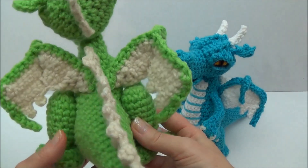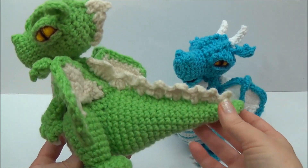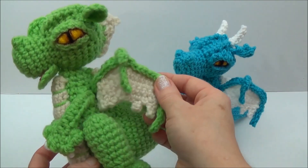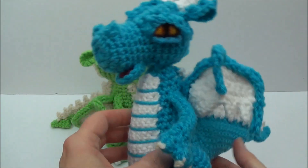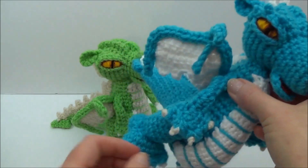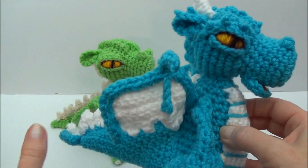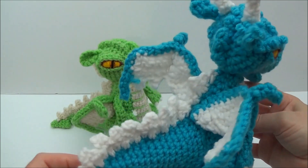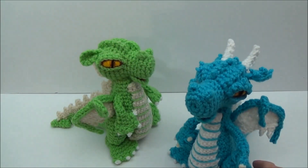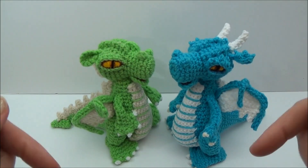It's free to join. A crochet along is a little bit different than just releasing a pattern, because the pattern will be released in parts, and this will be running all of July. It's also available in Danish — my friend Kristina has translated the entire crochet along into Danish and started a group for Danish speaking people to join and do the crochet along in their own language. That link is on my blog and also in the description box below.